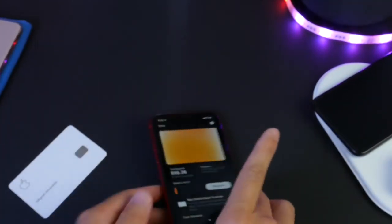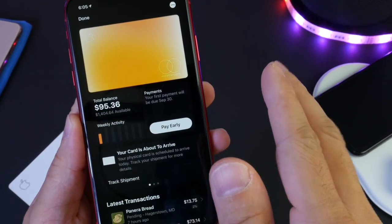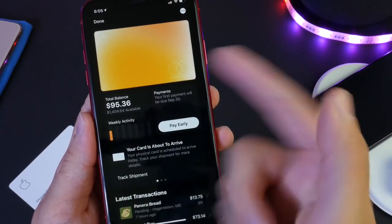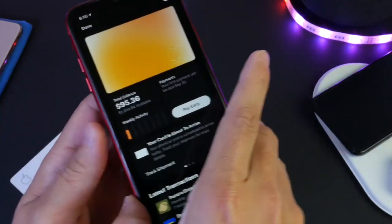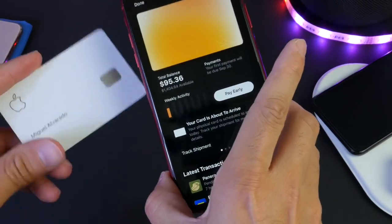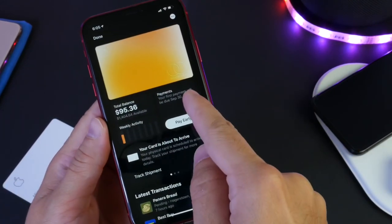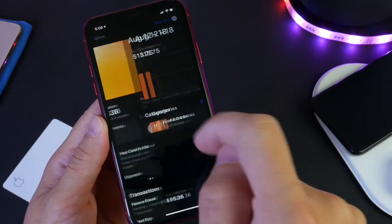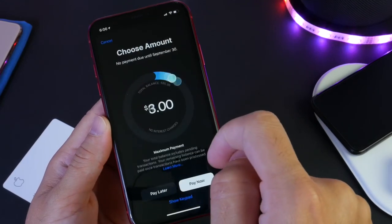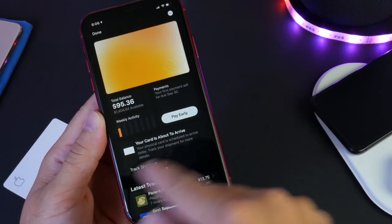Let me talk about some of the features with the Apple Card and the Apple service — Apple Pay and Apple Cash, how everything works. Once you set up your Apple Pay with the wallet application, you can use Apple Pay with the Apple Card on your iPhone as well as the physical card. The benefit of having the physical card is to make purchases where Apple Pay is not accepted. You have a breakdown here of your usage and actual expenses, and you can schedule payments right here within the application so you're never late.